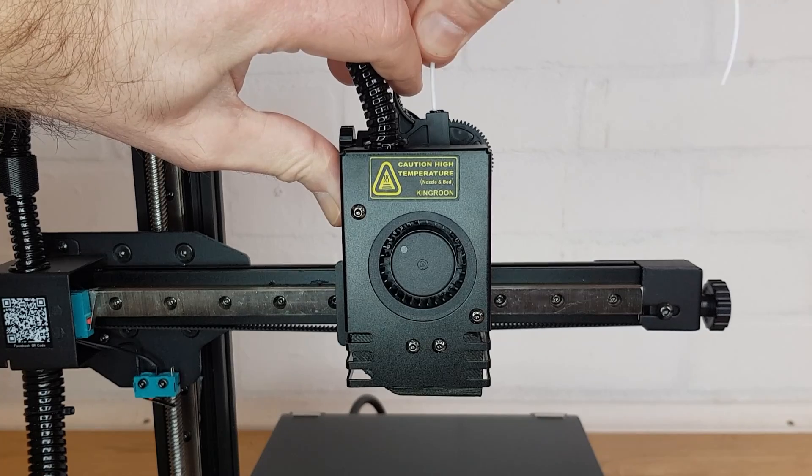If you can get the filament to extrude then happy days, you're good to go. If the filament didn't budge or you couldn't get the new filament to push all the way through to the nozzle, then unfortunately you are going to have to take a few things apart.